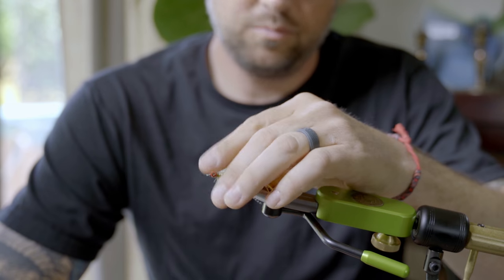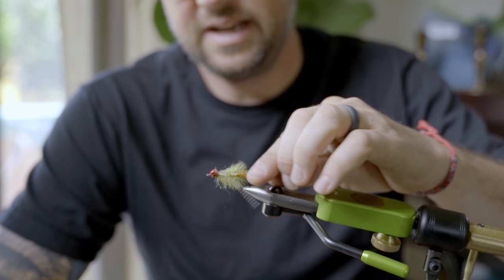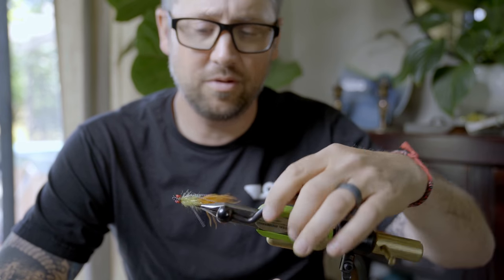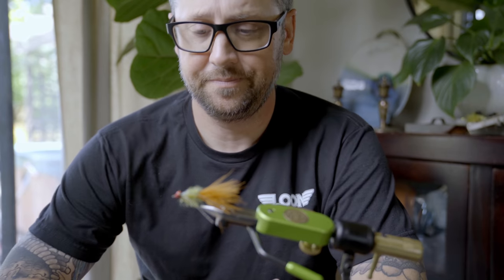This one has a basic woolly bugger frame: marabou tail, crystal hackle body with a couple rubber legs, and some ice dub over the front. It's a great beginner pattern or a pattern that any veteran tier can fill a box with and know they're going to catch some smallmouth. Let's get started.